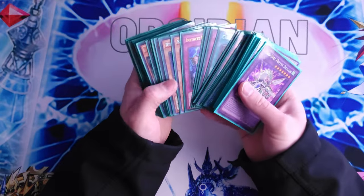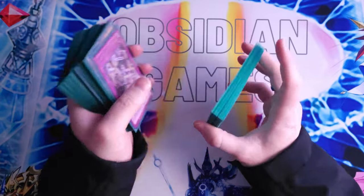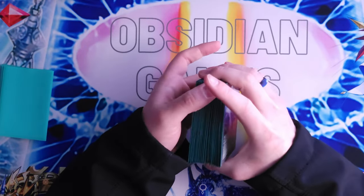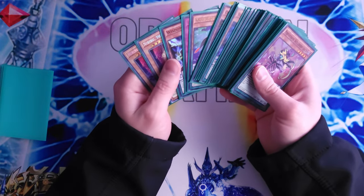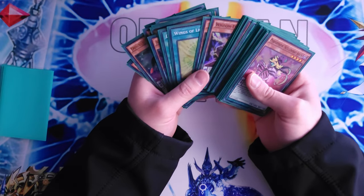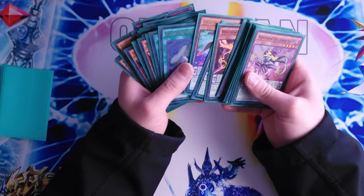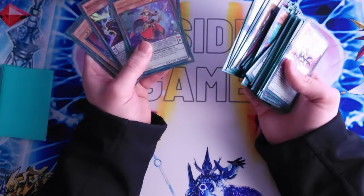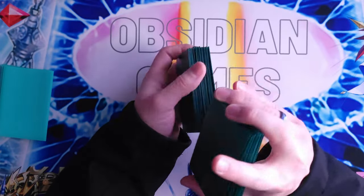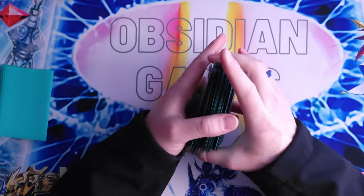I definitely recommend Dragon Shields — they feel really great and last a long while. I was originally using Dragon Shields I picked up in 2018 for this deck. They also shuffle really nicely whether you do a riffle shuffle or any other kind of shuffle.